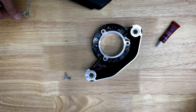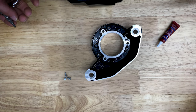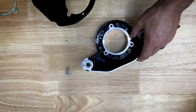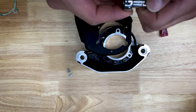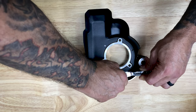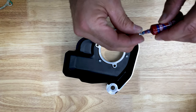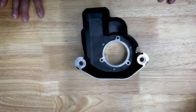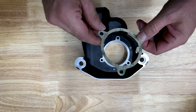All right, so our first step for installing the new air cleaner: you're going to install the throttle body cover to the back plate with self-tapping screws. You've got your three self-tapping screws, your back plate, and your throttle body cover — using a T-20. Once you have the self-tapping screws in with Loctite, align the holes and install the gasket to the back plate.